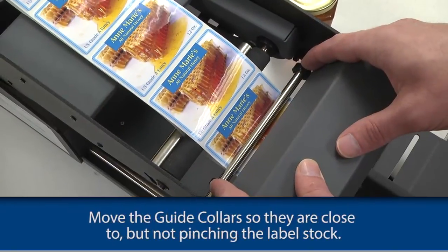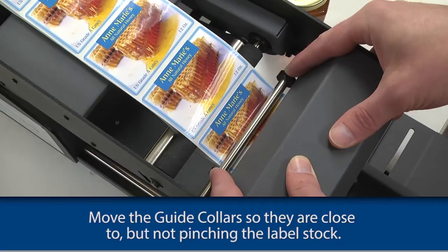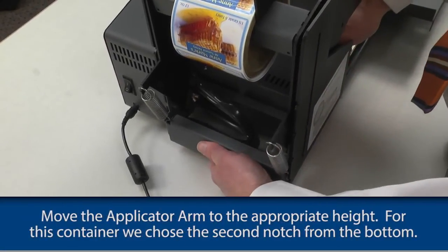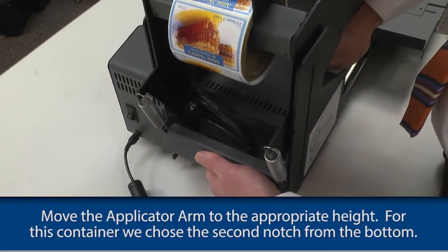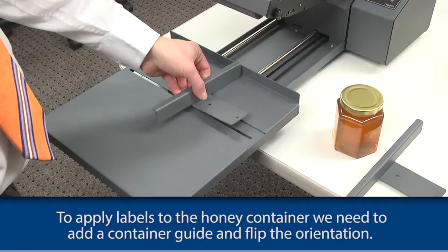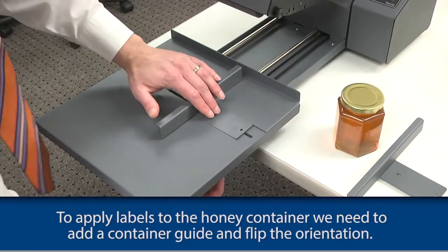Lock the labels in place by pushing on the metal liner idler roller. Move the guide collars so that they are close to but not pinching the label stock. Move the applicator arm to the appropriate height — for this container, we chose the second notch from the bottom. To apply labels to the honey container, we need to add a container guide and flip the orientation.